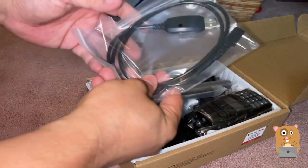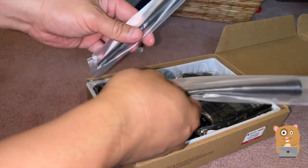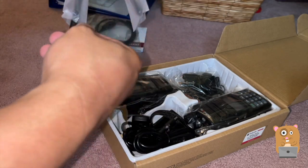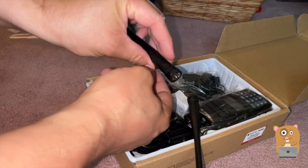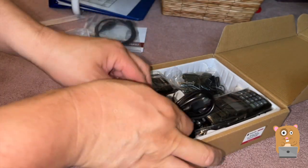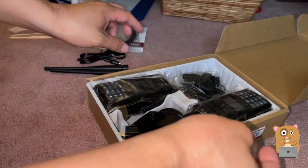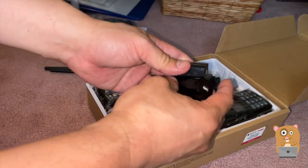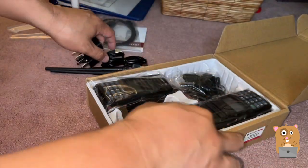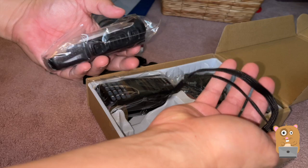It came with a programming cable, which is good — I don't need to buy it from AliExpress. Here's the antenna. USB Type-A male to USB Type-C male. It came with two of the charging cables, two wall chargers, clips, and lanyards or wrist lanyards.